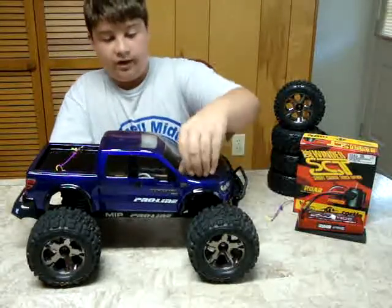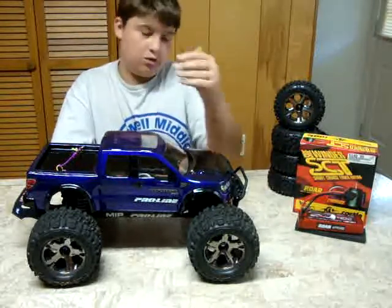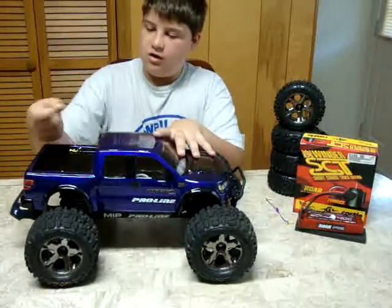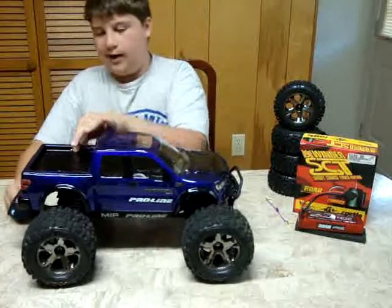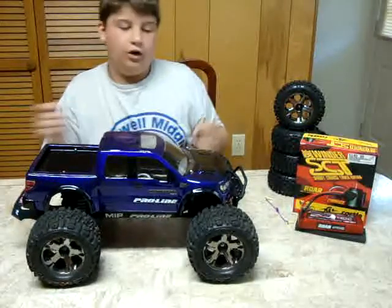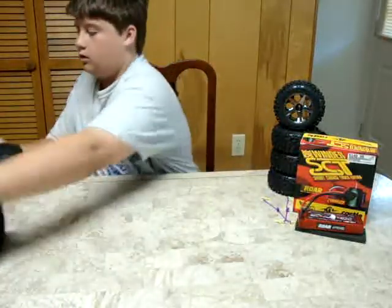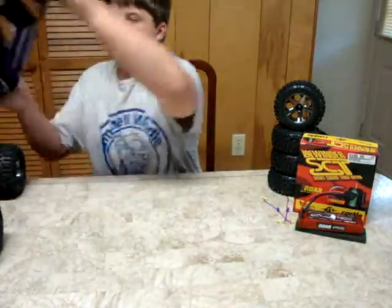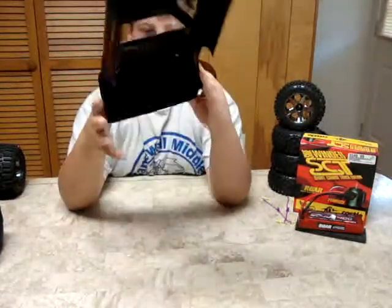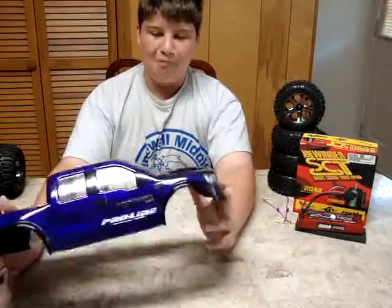We're going to go ahead and take off this cap. I got purple Dubro — that's how I say it — purple Dubro clipper tires. You can get them; I got them at my local hobby shop. You can get them on the internet or at your local hobby shop. This is a J Concepts Ford Raptor SVT body. I painted it purple and black.